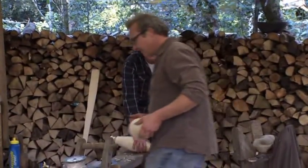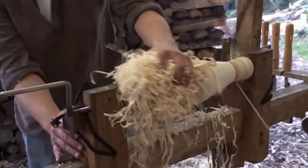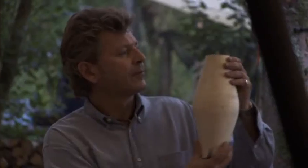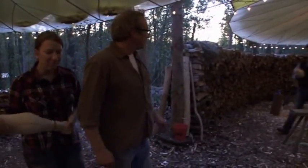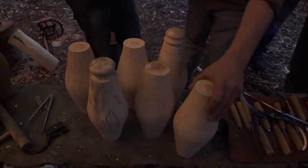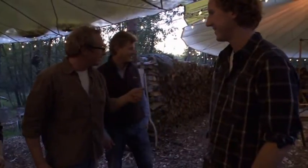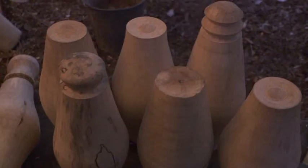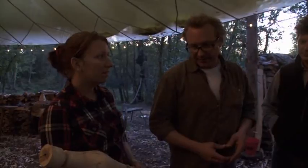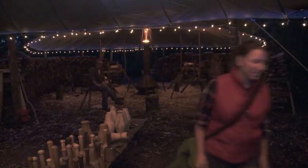As the light fades on the second day, they've all risen to the challenge. We've got one, two, three, four, five, six, seven - and there's one on the lathe, so eight. There's only one more to go after that's finished. Well done - considering what incredibly hard work it was and how technically difficult it is to get the finish on that, I think you've done really well. The exhausted trainees head home whilst Guy remains behind to finish the last skittle.